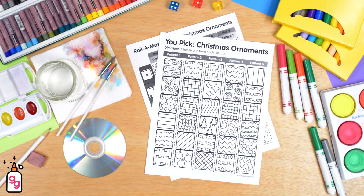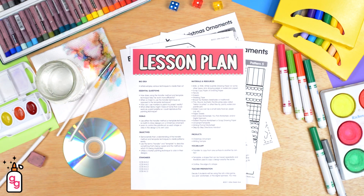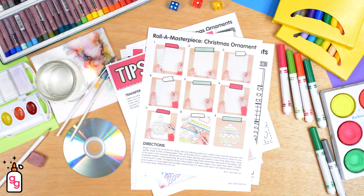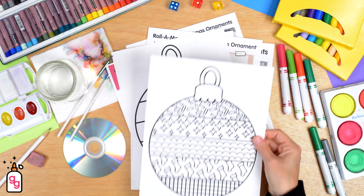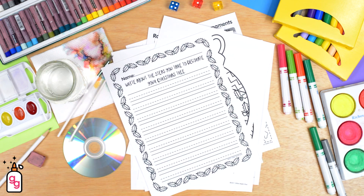This Christmas art project includes a step-by-step demonstration video for your students, a printable handout perfect for substitute teachers, a PowerPoint that guides them through every step, and two engaging writing prompts to tie everything together.